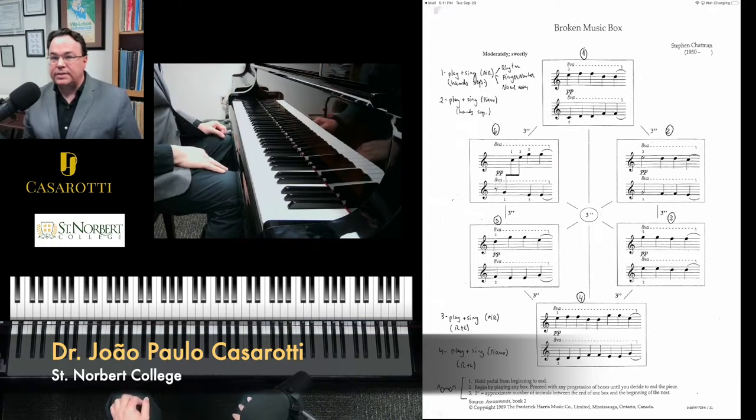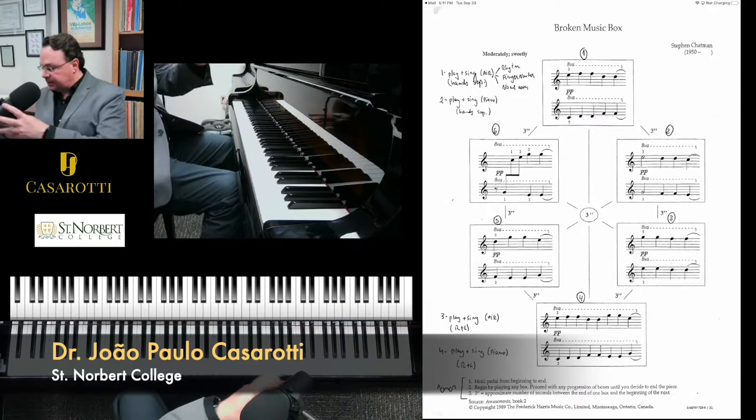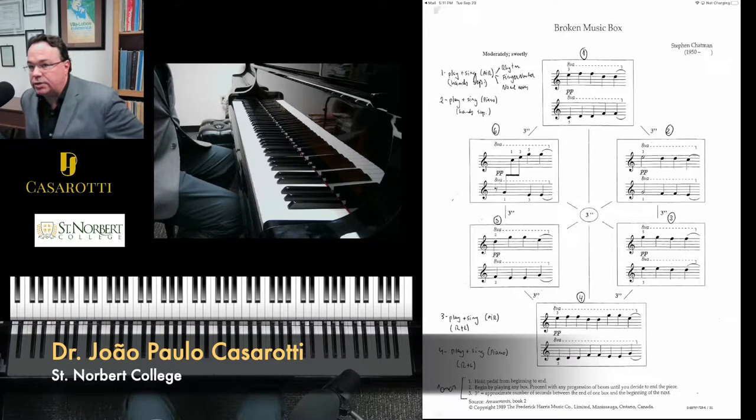In order to play this piece properly, I'm going to move my bench towards the right side of the piano, so I can play more comfortably since you're playing on the high register of the instrument.